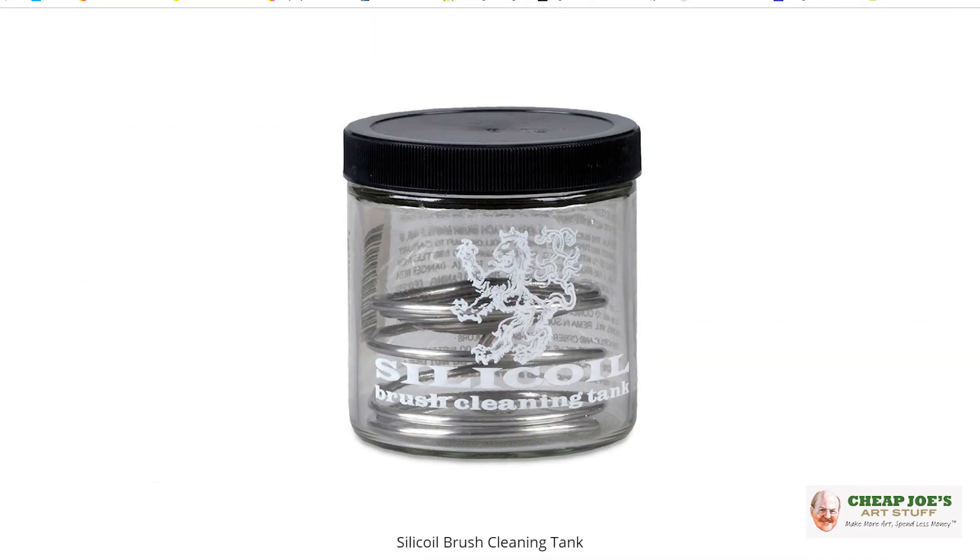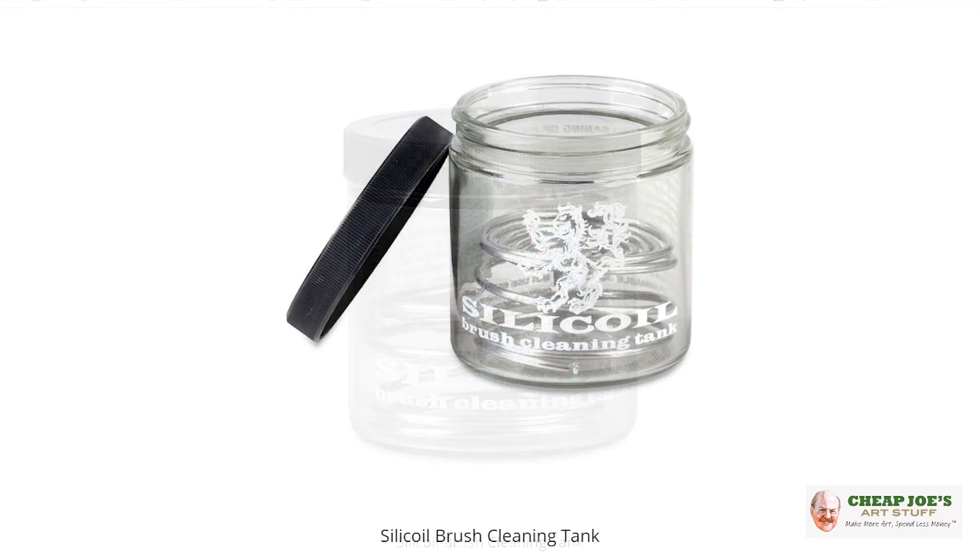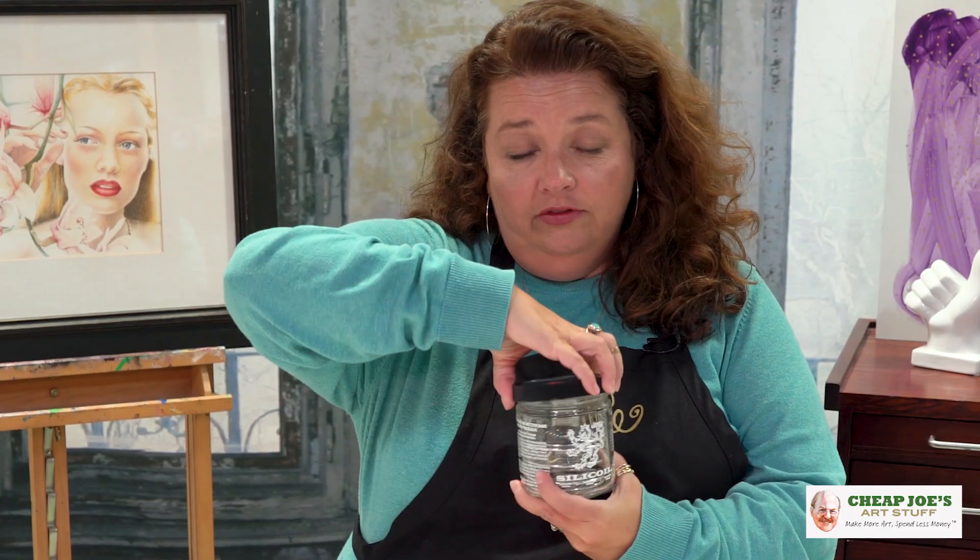This is an oldie but a goodie and a great product. Most people think of this as an oil painting tool, but it isn't necessarily — you could definitely use this for watercolor or acrylic. It's great for plein air because you can fill it with water if you're using acrylic or watercolor.